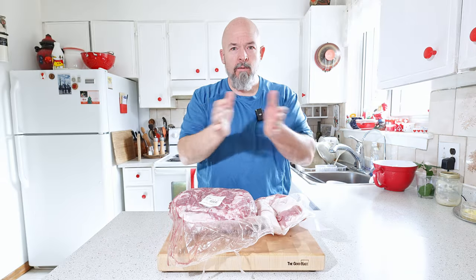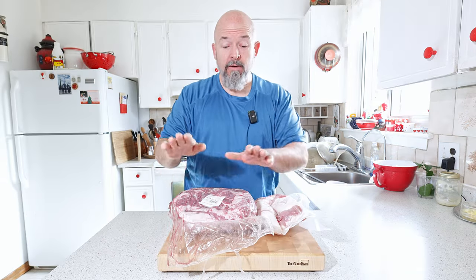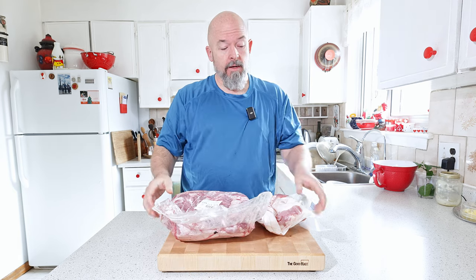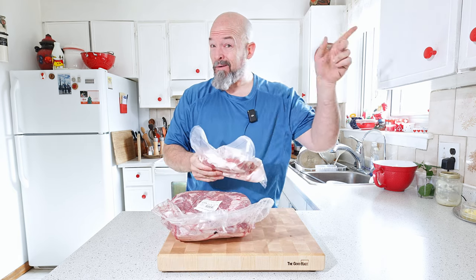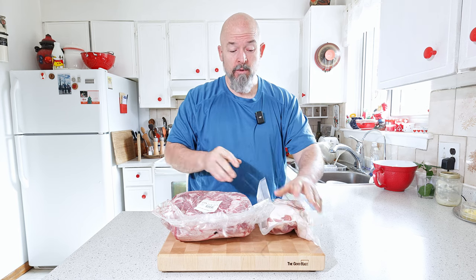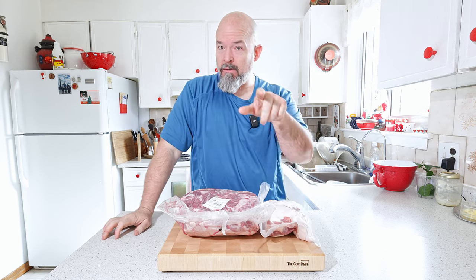Today we're going to be using just pork. I've got this fresh boneless pork butt here, and if you watched my video on bacon, here's some of that bacon trim we're going to use as well — right way to use it up.